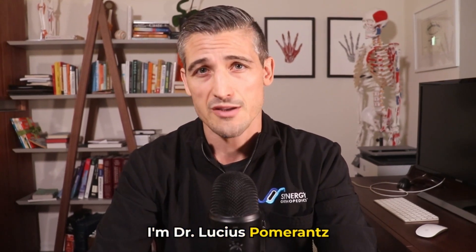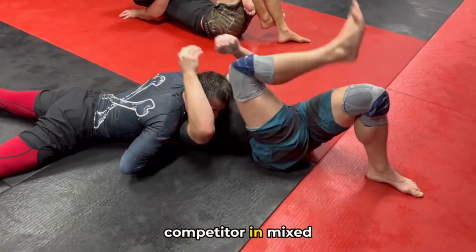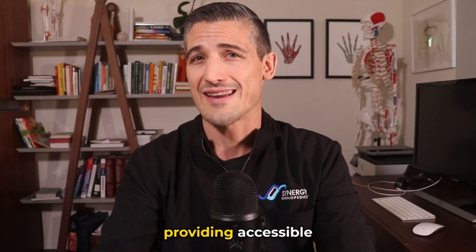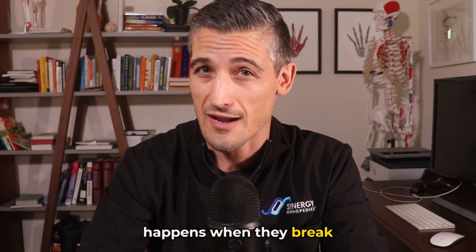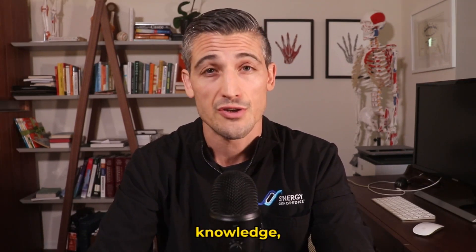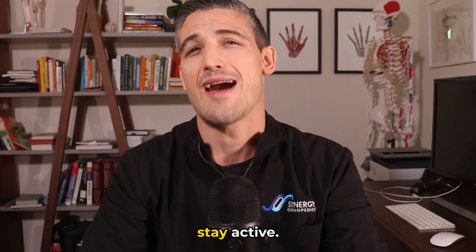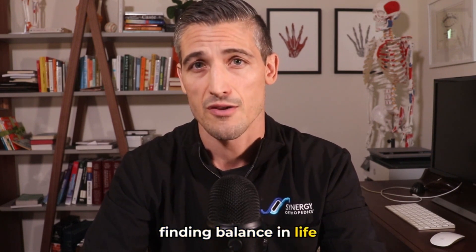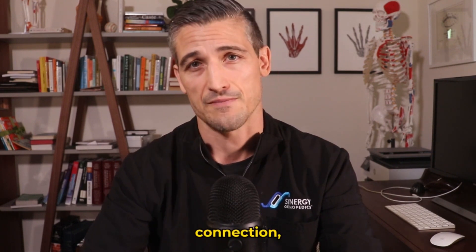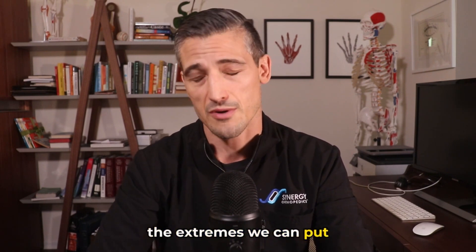I'm Dr. Lucius Pomerantz, board certified orthopedic surgeon, black belt Brazilian jiu-jitsu, and former competitor in mixed martial arts. I have the goal of providing accessible information about how our bodies move and what happens when they break down. I hope to improve your knowledge, reduce your anxiety about injuries, and encourage you all to stay active as I'm a big believer in finding balance in life through the mind-body connection. I use combat sports as an example of some of the extremes we can put our bodies through.